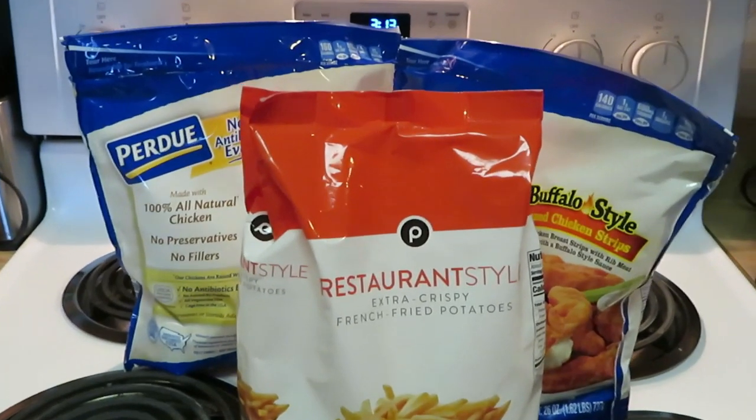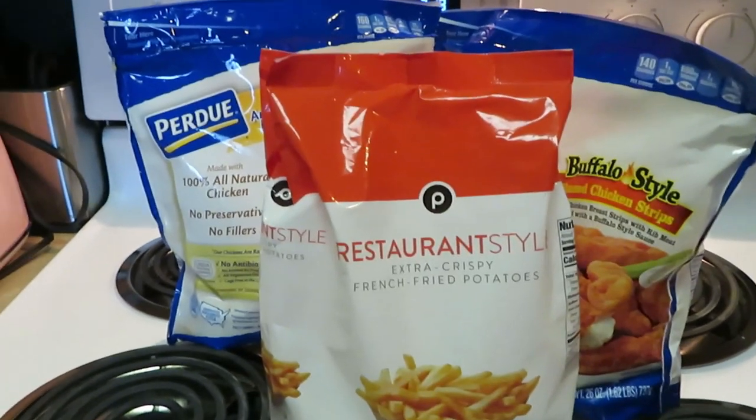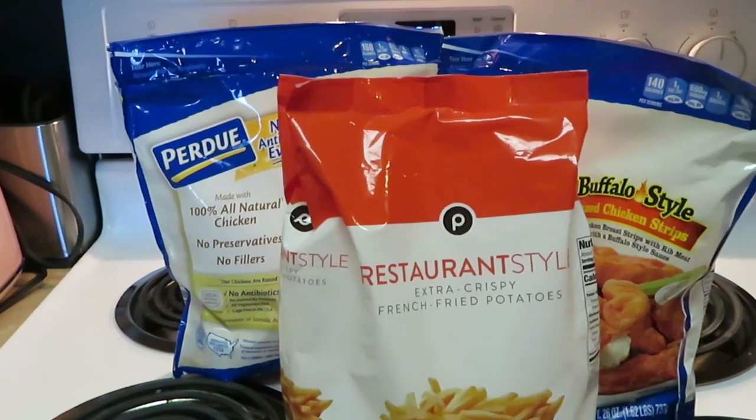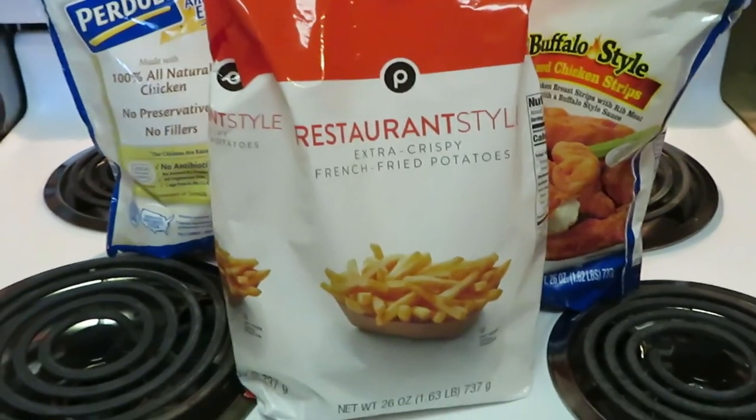Hey guys, it is Arika Misha and today is another quick through the week meal. Y'all know how I do — I ain't got time to be in the kitchen all day, especially through the week. I worked all day, and I'm sure y'all feel the same way too.